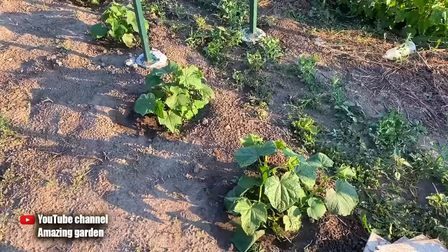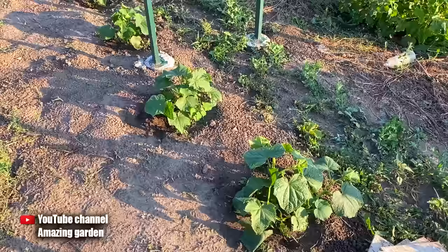Hello friends. In this video, I want to tell you about feeding cucumbers that will increase your yield several times, as well as accelerate their growth.